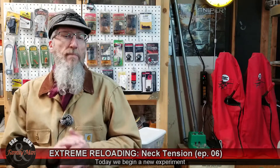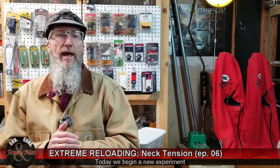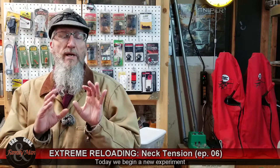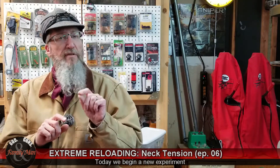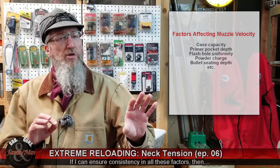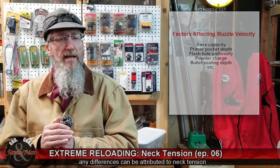To develop a meaningful experiment to answer the question of what effect neck tension has on precision and consistency, what we need to do is remove all variables save for the one that we're testing. We want to remove all variables or sources of inconsistency except the variable of different neck tension.